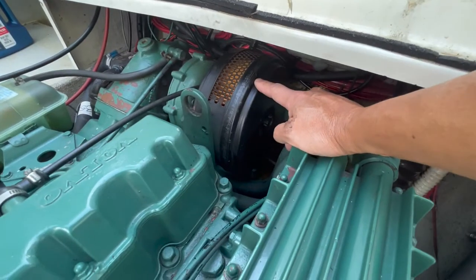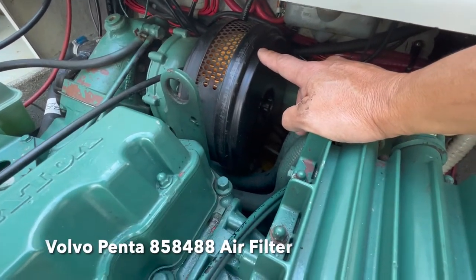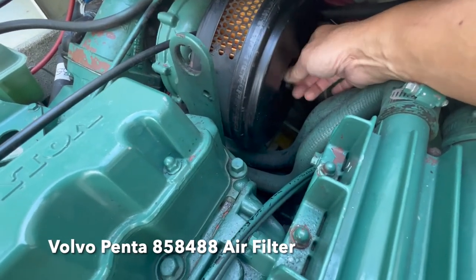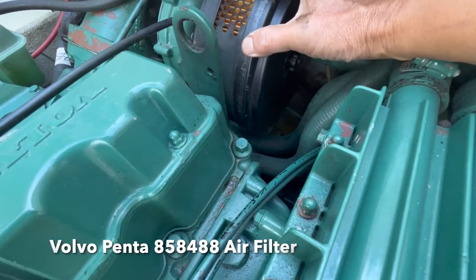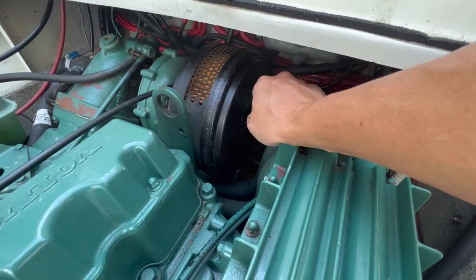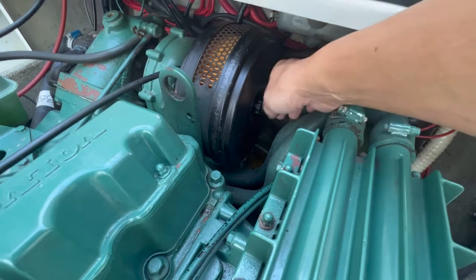One of the first things we did at end of season was replace the air filter, which is pretty simple. There's a little knob here — you just undo it, the cover comes off, you take the old filter element out, put a new one in, then put the cover back on and tighten up the knob again.